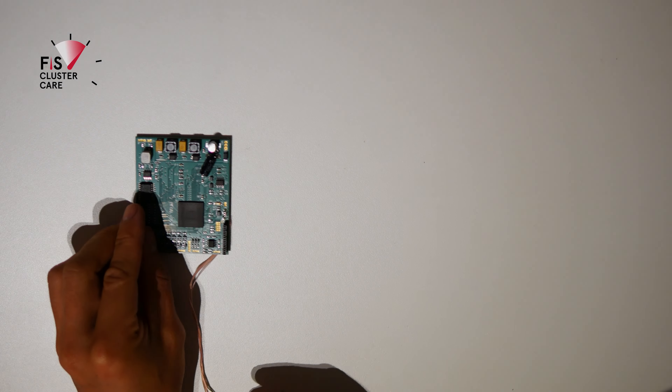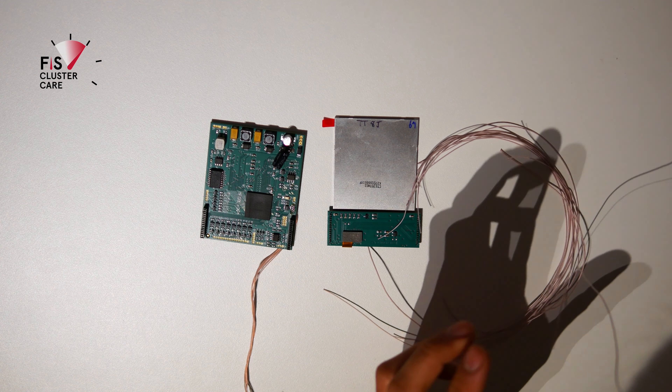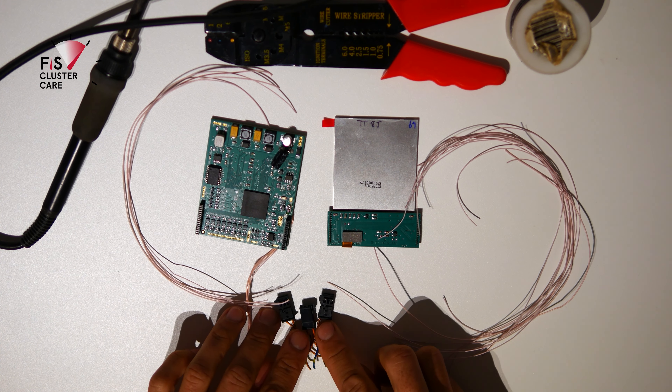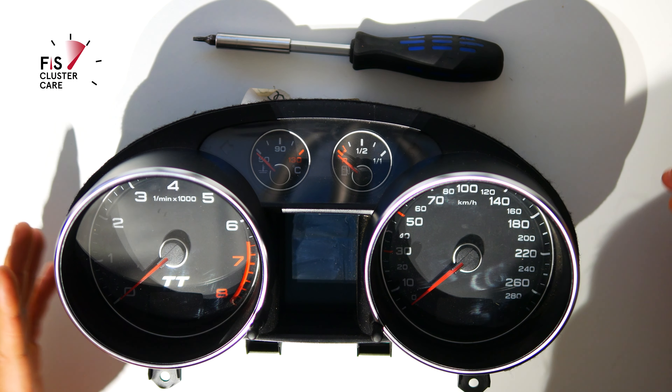That's the first part done. Now we get to preparing the ColorMFA kit. You have the main board and screen, wiring, tools, and a set of connectors for the CAN bus and a CAN bus gateway adapter. Then of course your Audi TT Mark 2 8J instrument cluster.